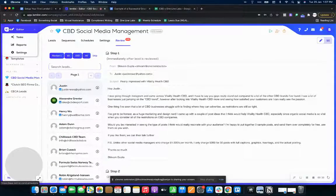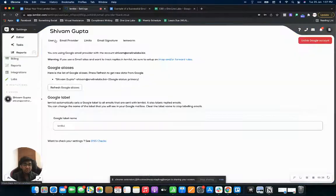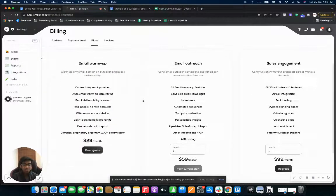As soon as you log on to your lemlist account you will be taken to the editor right over here. Make sure that you are on the paid plan. If you're using lemlist for the first time and you have a totally fresh email domain, I would recommend you use email warm-up for 30 dollars a month, just so that you can get your email warmed up.